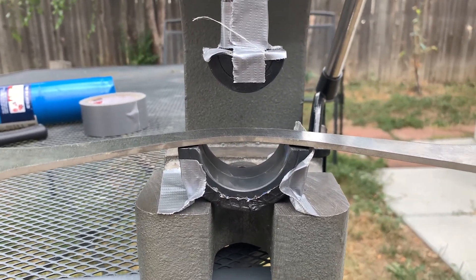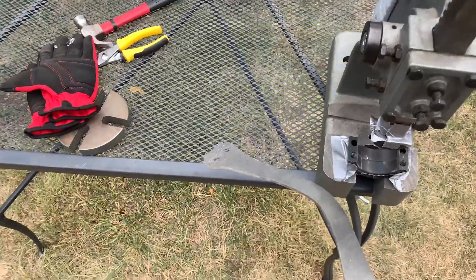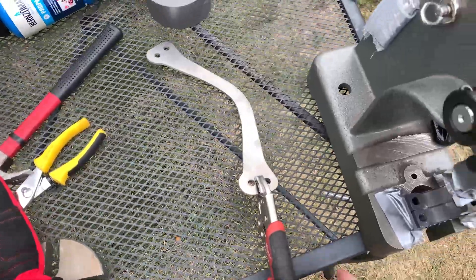So hopefully we'll get this real hot, we'll stick it in here, and then we'll come down with the arbor press, and we'll get the shape we want — but we'll see how that goes.